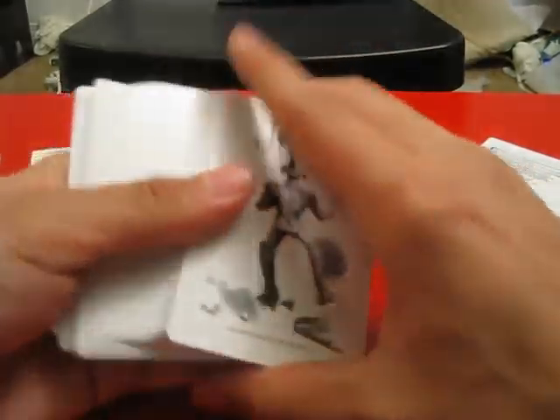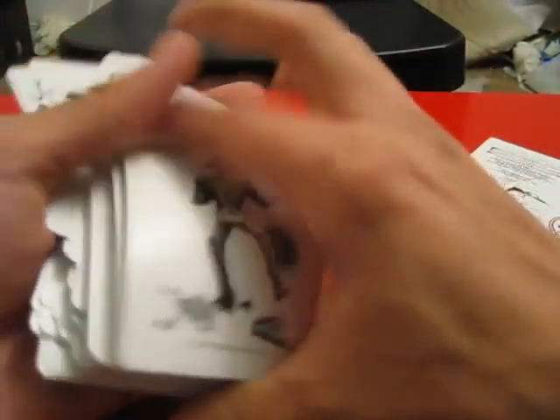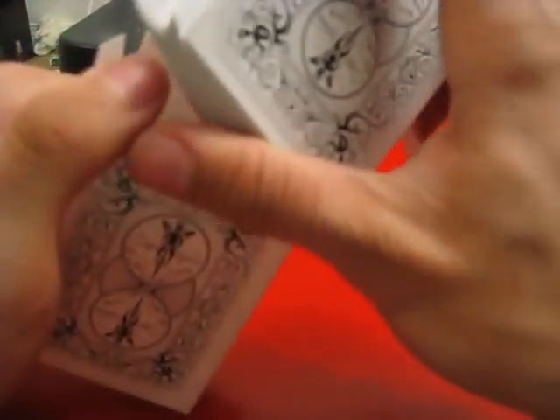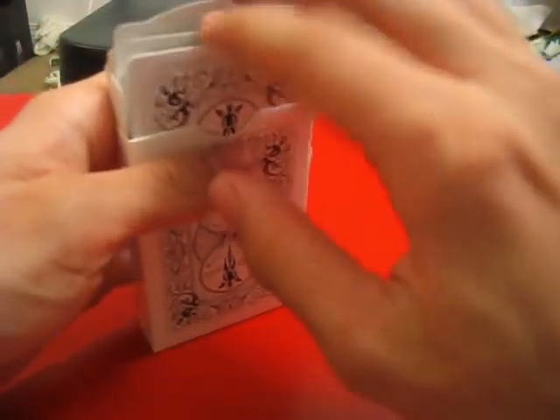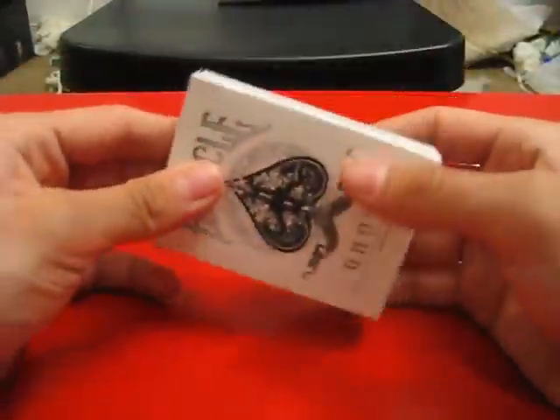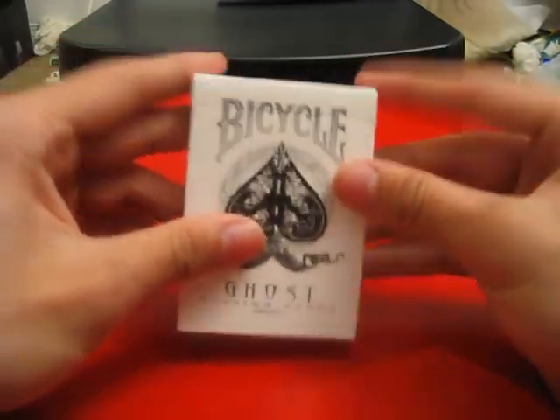Overall, it's just a standard Bicycle Masters edition. Works very well, fans nicely, cards are sliding, they bend perfectly, they spring nicely. I don't really have anything else to say about them. I'll use them later, but they're not really a stable deck for me. They're about $4. You could probably find something a little bit more usable with a cooler design for a little bit more money, but for a basic Bicycle deck, this is very, very good.